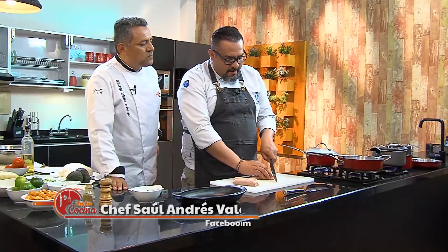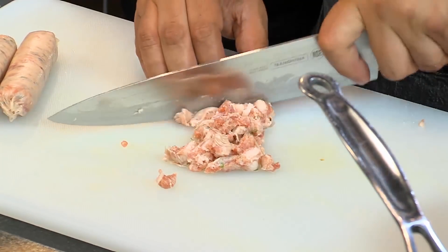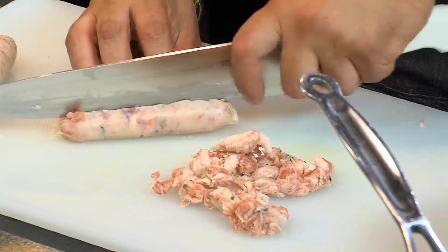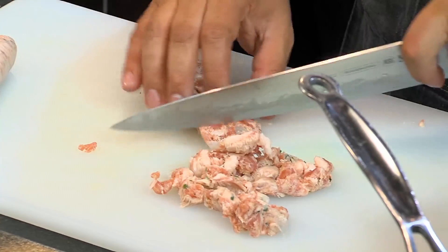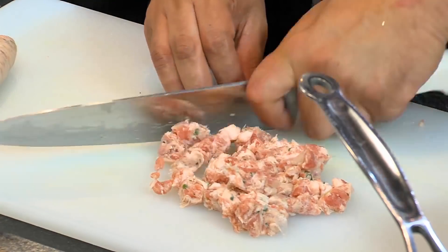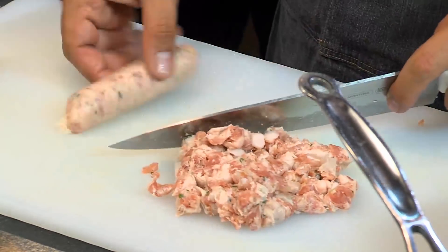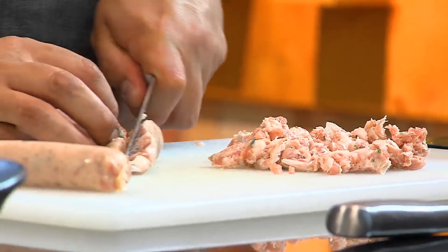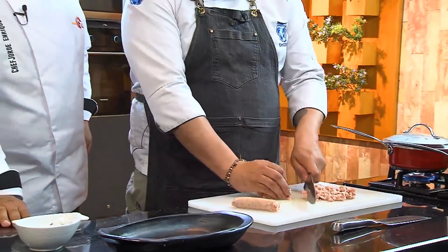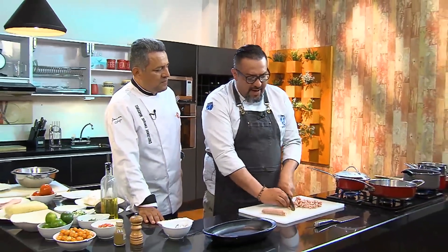I'm going to cut it slowly — no rush, so nobody cuts a finger at home. We're simply cutting it into small cubes. It has a very rich aroma. Some people, when they need it quickly, add a beer to it, which accelerates the maturation slightly — it becomes a bit alcoholic and gives the chorizo another dimension. The difference between chorizo and longaniza: chorizo is fresh before going into the casing, while longaniza undergoes some maturation or fermentation before being packed.